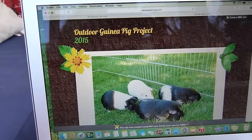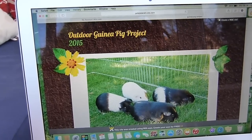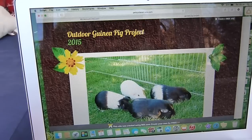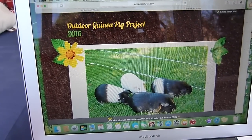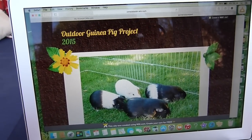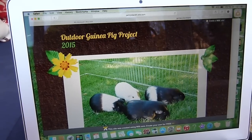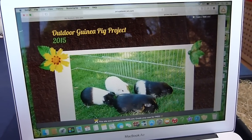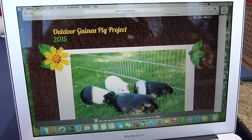It's basically about the outdoor habitat that we're creating for our herd, and I thought I would make a website about it because I wanted to get you guys involved in the project. I also thought it would be nice to share how we are going to be creating this area, so you can just see how it gets made.